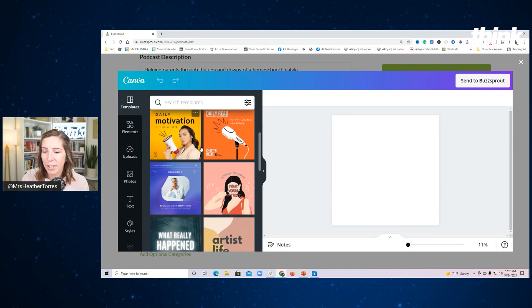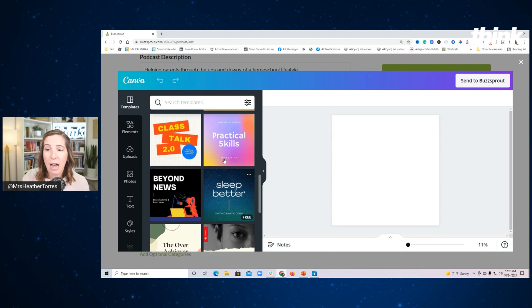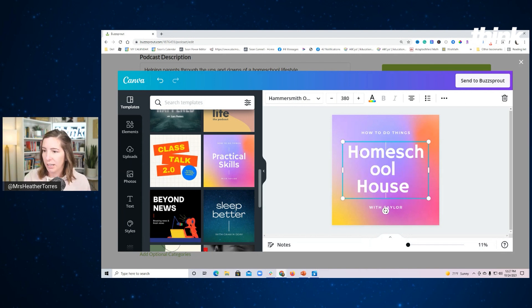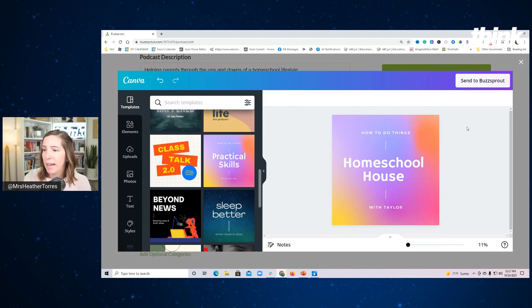I love this so much because I'm not really a graphic designer and I love to just take inspiration and then switch it around to make it fit what I want to do. Let's scroll down and see the options available for making a podcast. If I wanted to do a podcast that doesn't have my photo on it, I could do something like this — type in 'Homeschool House,' change the size, and make it super easy and download it just like that.